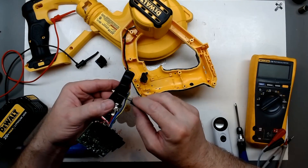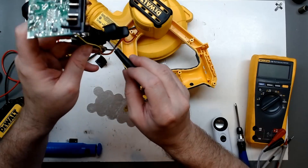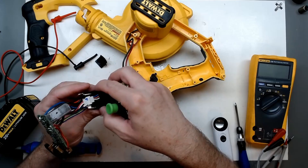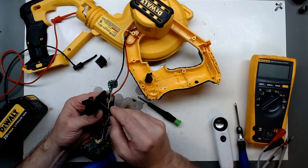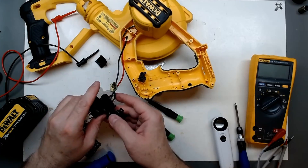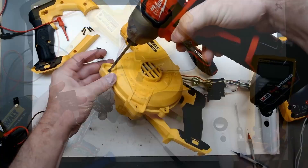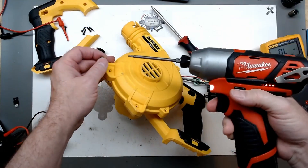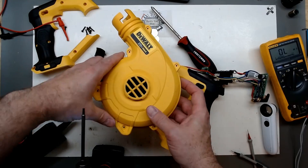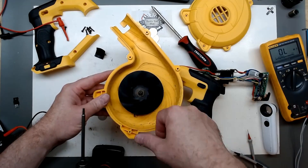There's a clip around the round part of the trigger — clip underneath, around the round part of the trigger. Top and two on the side — another clip right there at the top behind the trigger. There we go, the cover is off. T10 screws removed from the cover; the motor does spin free.